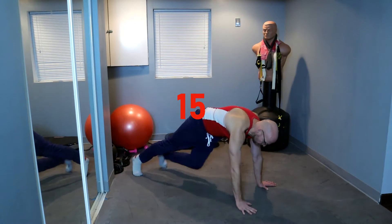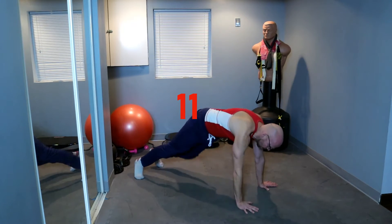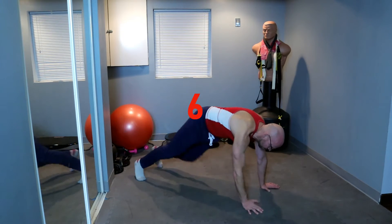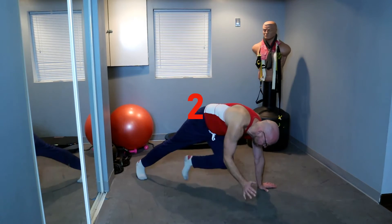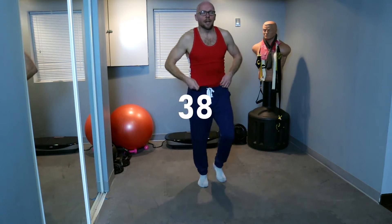Keep it up. Make sure that hand comes off the ground. 10 seconds, keep it up. Three, two, and up, and march it out. Keep it up, march it out.